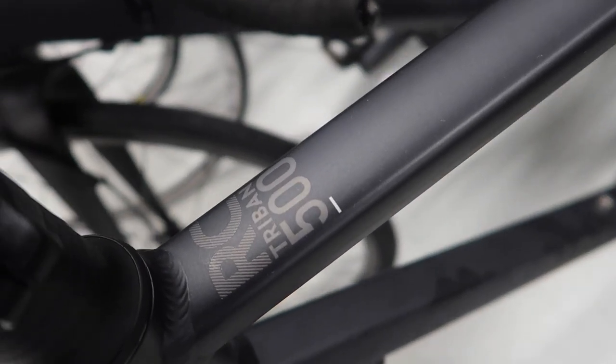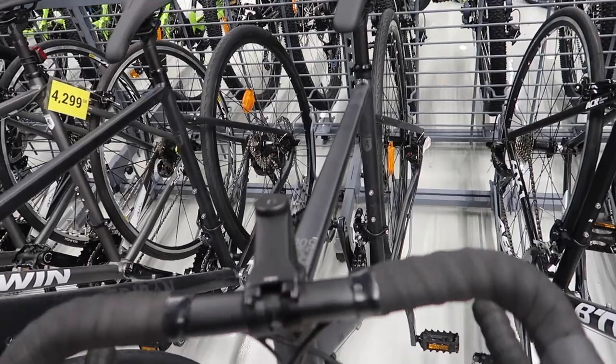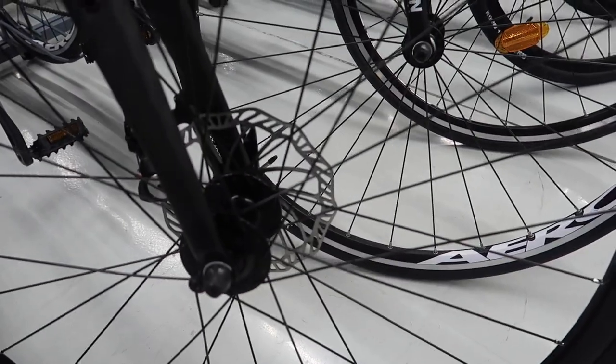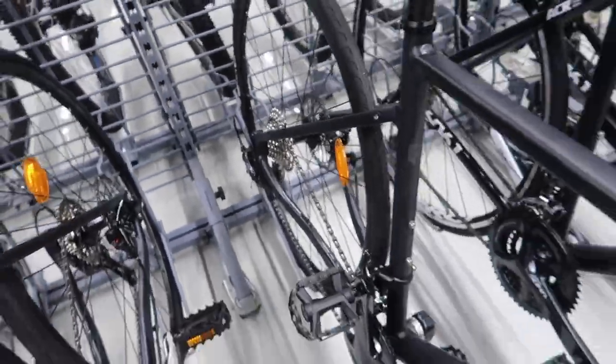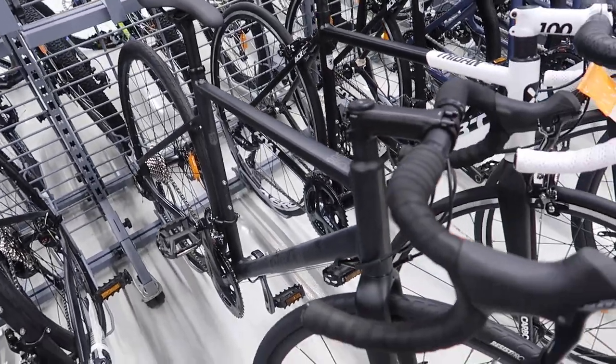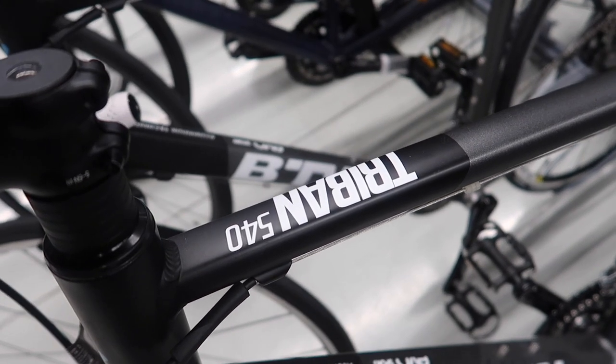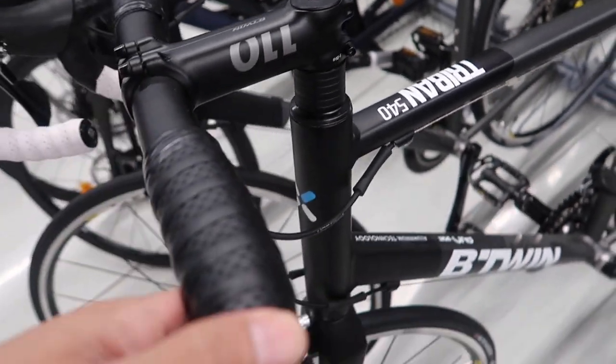The fourth option is the RC 500. Most of the 2018 models have standard brakes, while most 2019 ones already have disc brakes. The groupset is Shimano Sora as well, and it comes with a 9-speed by 2 setup at around 3,500. The fifth option is the Tribant 540.